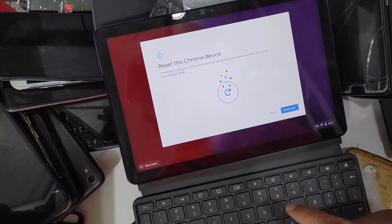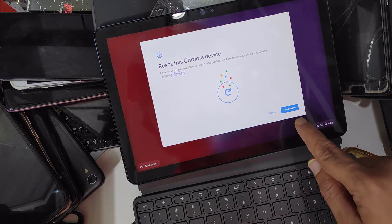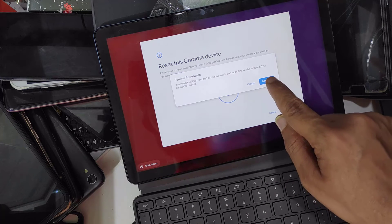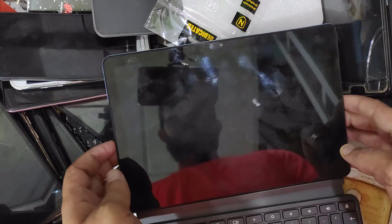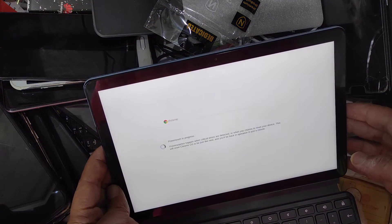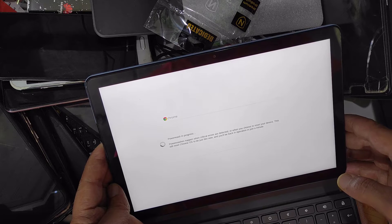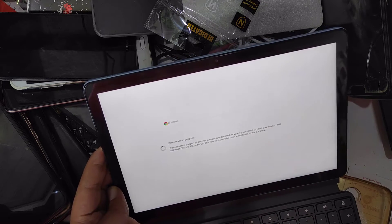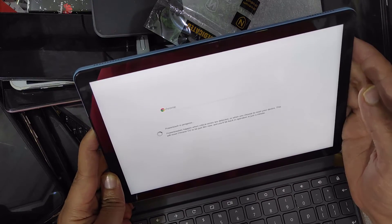Reset this Chrome device — click Power Wash and click Continue. As you can see, it is being reset. Just wait.